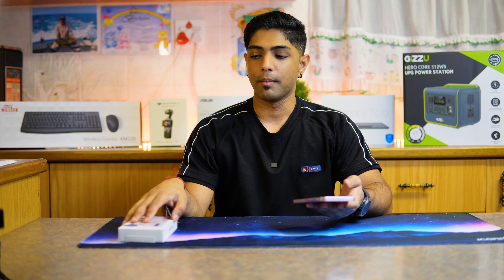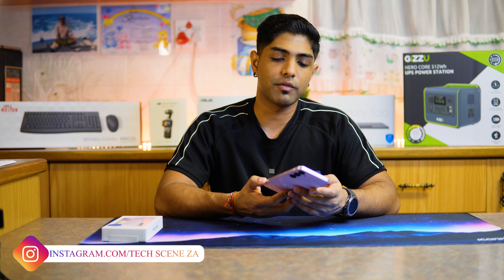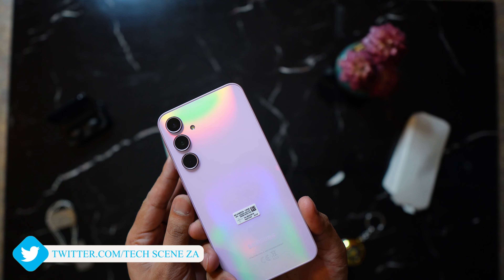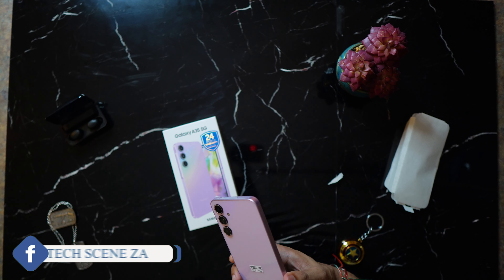Unboxing the phone — it's a beautiful lilac color and when we look at the phone, it is quite a decent size. The build of the phone is awesome. We have a glass back, aluminium sides, and obviously the glass front.